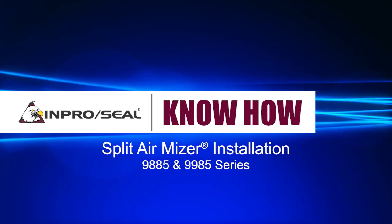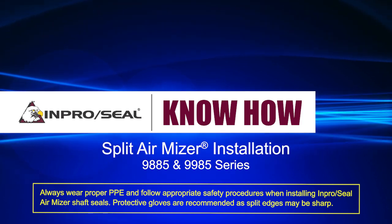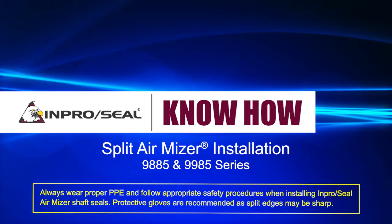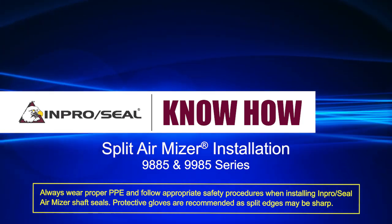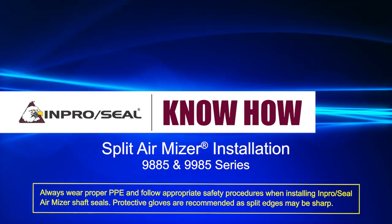This video is intended for 9885 series and 9985 series split AirMizer shaft seal installations on mixers, blenders, agitators, or other processing equipment. If your design differs from that in this video, follow the instructions in the box or contact your local ImproSeal representative.